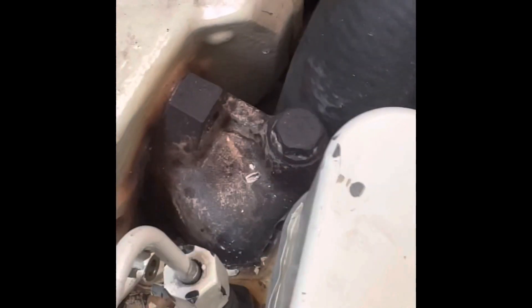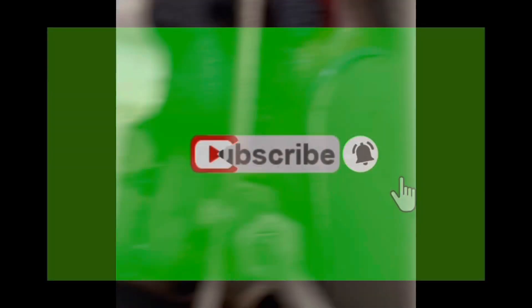Let's see what we have. We really appreciate it — don't forget to subscribe. Thank you.